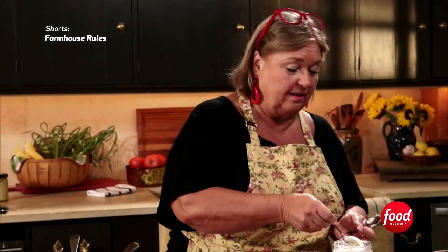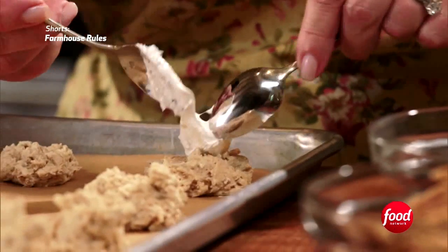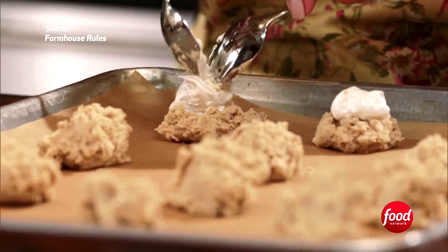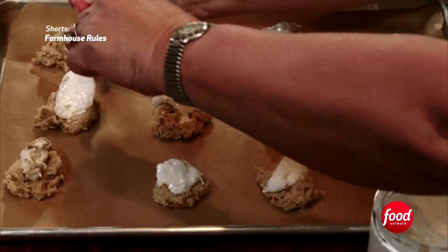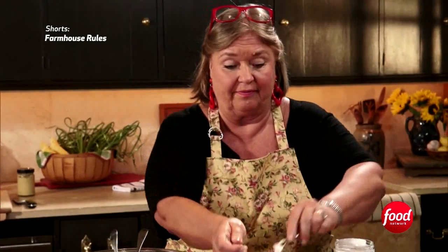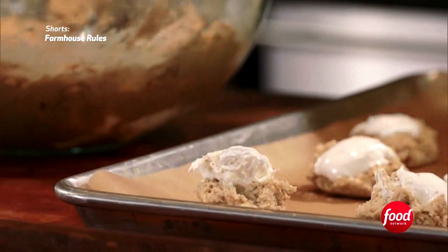We're going to add just a little marshmallow cream — this is genius, if I do say so myself. These cookies are delicious and easy to make; you cannot mess these up. Now here comes the really good part.